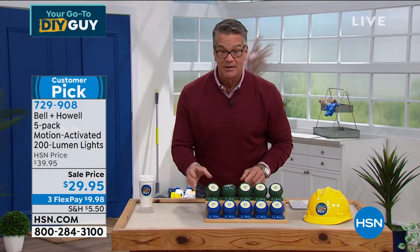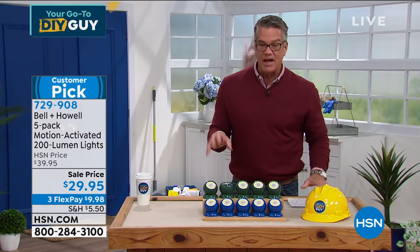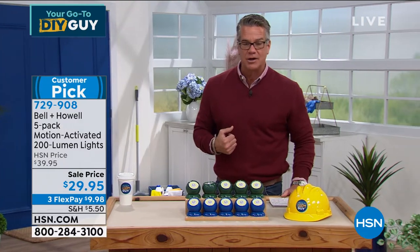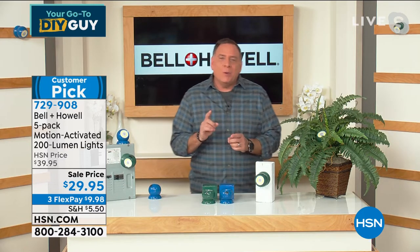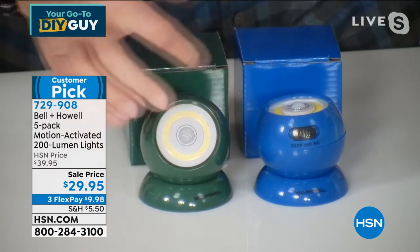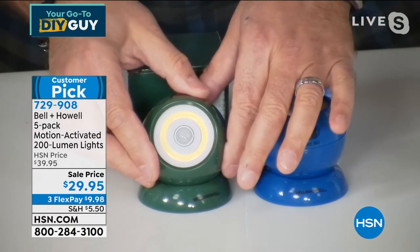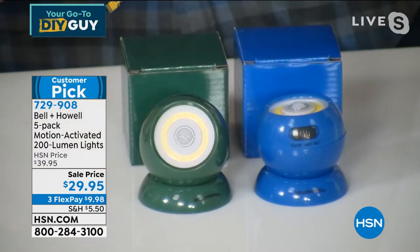You're getting all five for $29.95 — they're a customer pick on HSN.com. No cords, no wires, everything good to go right out of the gate. Lou Caputo joining us from the Caputo studio — five-pack for only $29! These are 200 lumens, which is absolutely crazy for something this tiny that uses just three triple-A batteries. It might be the only motion sensor light you can actually take down and use as a flashlight. About the size of a tennis ball — comfortable to hold. Bell & Howell has been around over 110 years — they know lights.